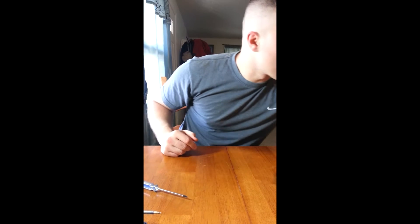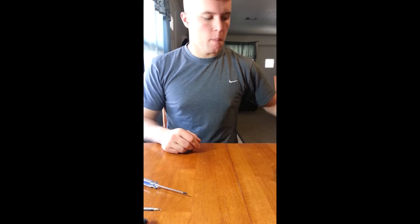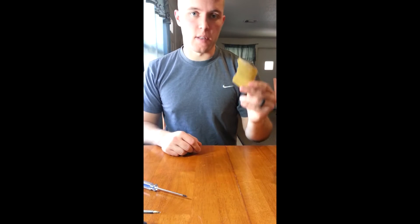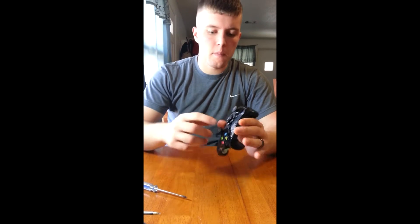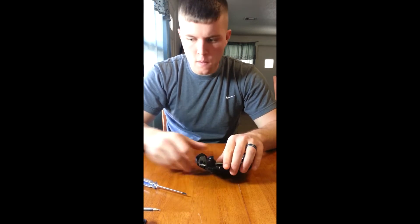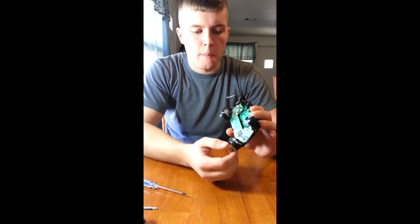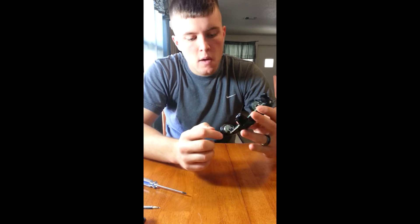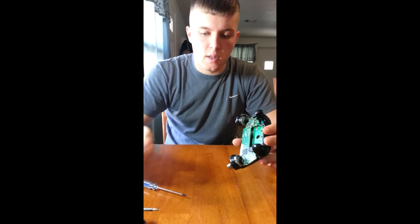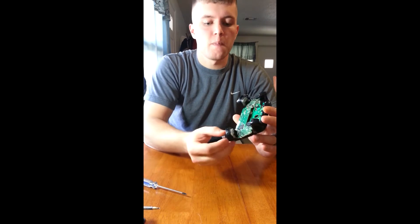One other tool that I did forget that you are going to need is a drill, as well as some sandpaper to make the edges nice and smooth. Now that we've got this opened up, we're going to go ahead and pop off our joysticks just because they're in the way. Get our soldering iron turned on. We've got the rumble packs down here and they're soldered in — they're not plug and play like the 360 controller. You can see the soldering points on here. We're going to take those off because this board will not come out unless these are taken off.